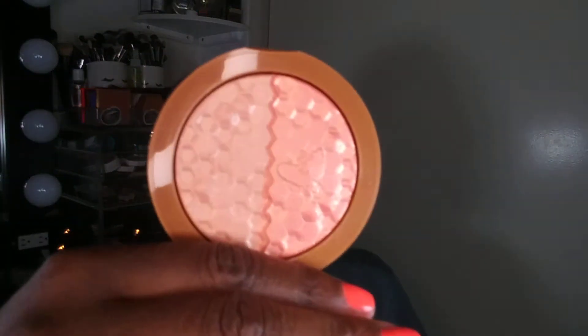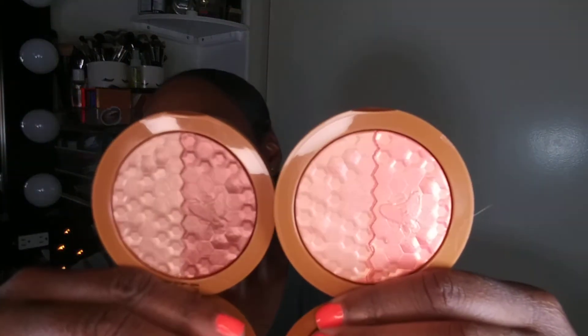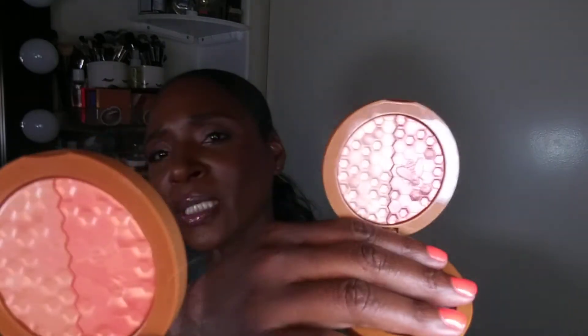I also picked up Buzz Kill — I'm just re-showing you guys in case you didn't see my last video. Here's what Buzz Kill looks like. I'm going to swatch them together and put Buzz Kill under Raw Honey. They kind of look similar — that's Raw Honey, that's Buzz Kill. Off camera they don't look as similar, but on camera with the lights they look a little similar. Buzz Kill is a little lighter and Raw Honey is a little deeper in skin tone.